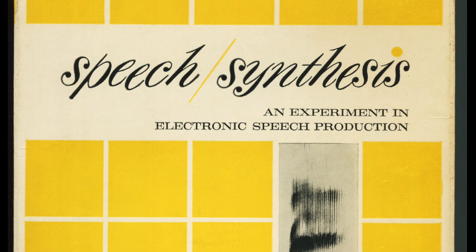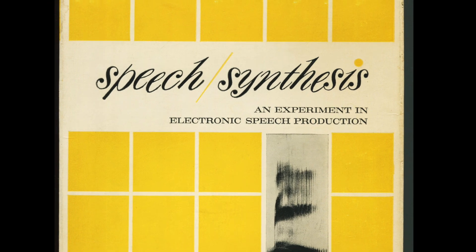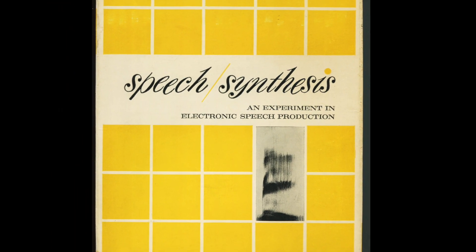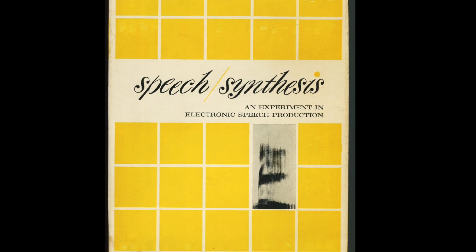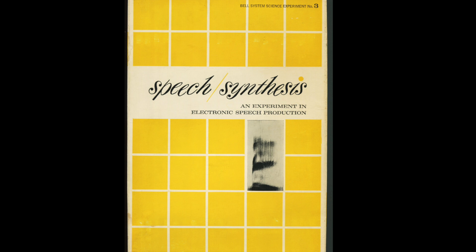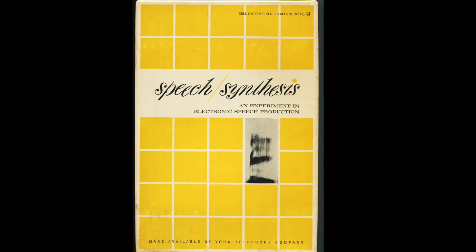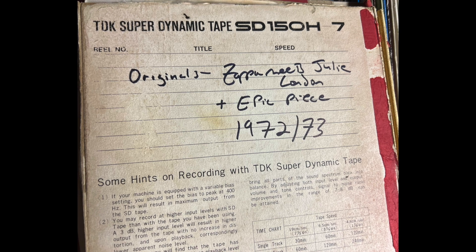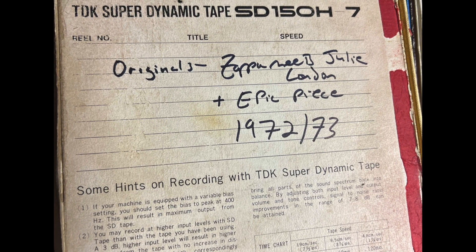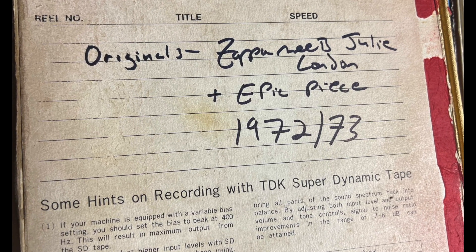In the mid-1960s, Bell Labs distributed a speech synthesizer kit to schools around the U.S. so kids could play with the ideas behind simple formant synthesis. My high school physics teacher gave me one of these kits when I was a senior in high school, and I built it. I used it for a bunch of electronic music pieces I made back then. A few audio fragments survive on some old tapes, but the hardware is long gone.